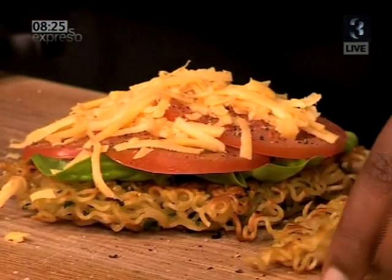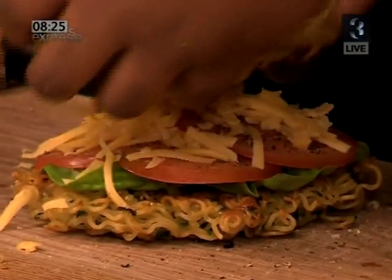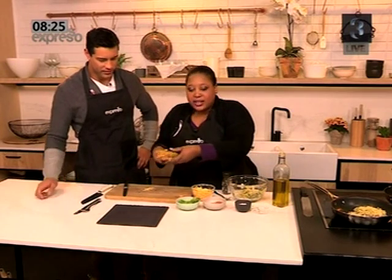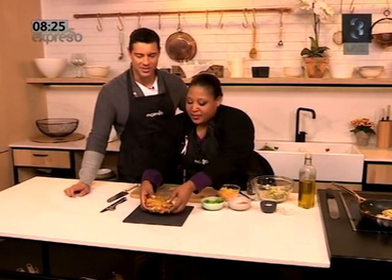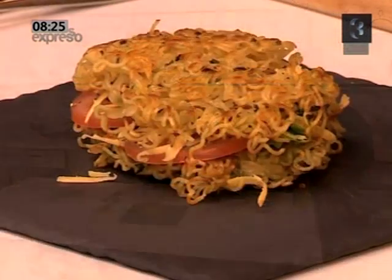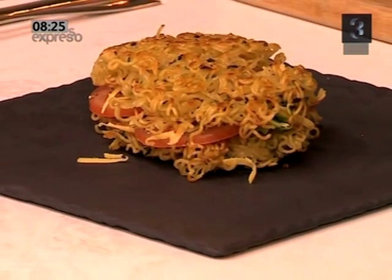So then some cheese on top, pop the other slice on top — look at that. You can cut it or you can actually just take it as it is. It handles like a sandwich. There it is. Isn't that amazing? That is such a clever idea.